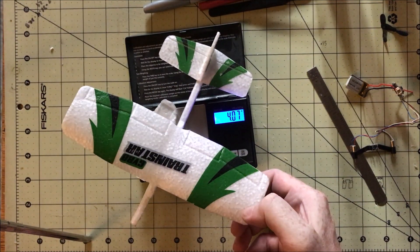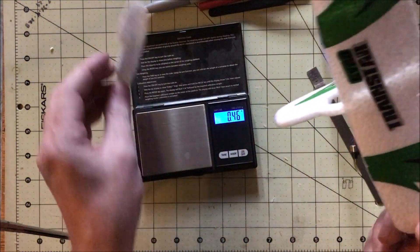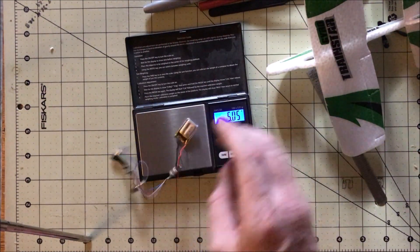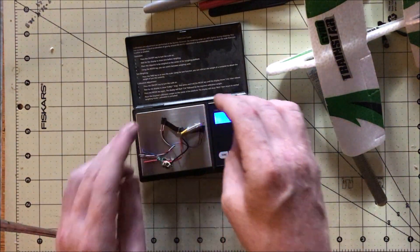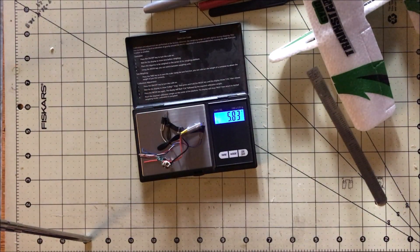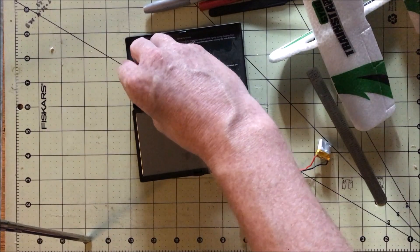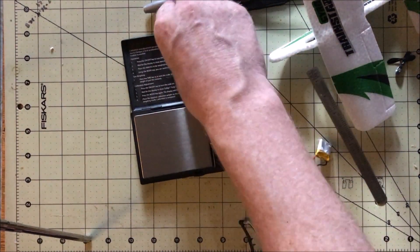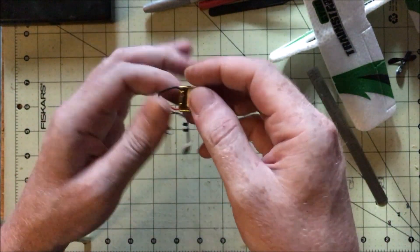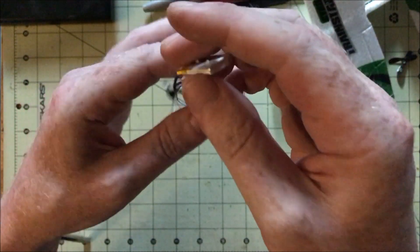If you want to get fancy later and save some weight, you can trim the motor wires because they're pretty long. You could also try changing to 4x10mm motors. You can remove and hardwire the switch so it's always on, although if you do that you need to add a connector so you can disconnect the battery so you don't drain and kill it. Then you could probably go down to a 50mA battery — it'll cut your run time down, but it'll save a bit of weight.